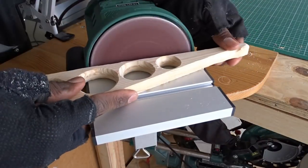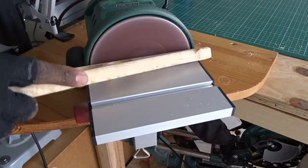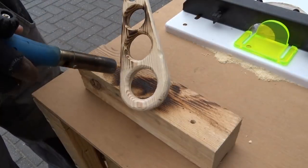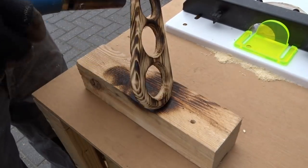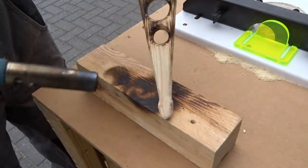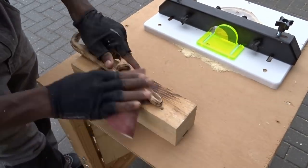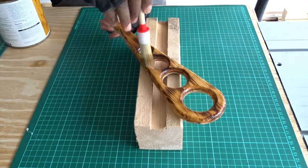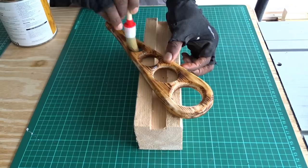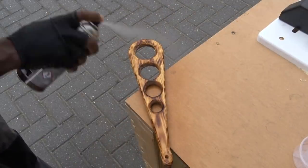And now, in order to smooth down the touch as much as possible, I'm doing again some sanding. Now applying my favorite wood burning effect. Using some sandpaper to remove some dust, then applying a thin layer of varnish, then some spray lacquer.